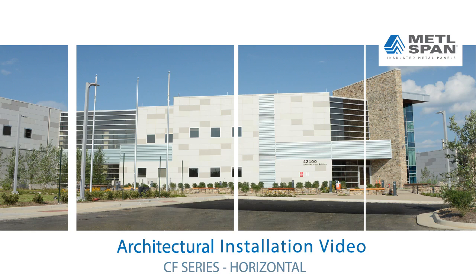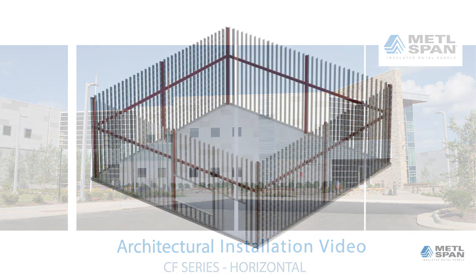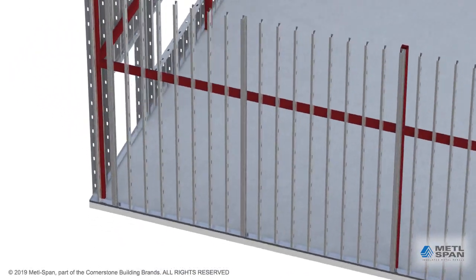The most important step in the installation process is to check the steel for proper alignment before hanging the panels.